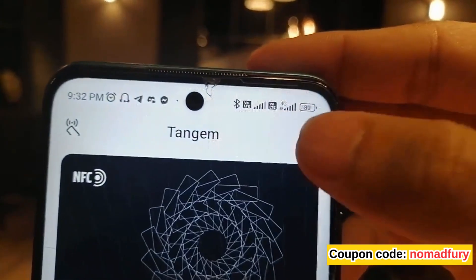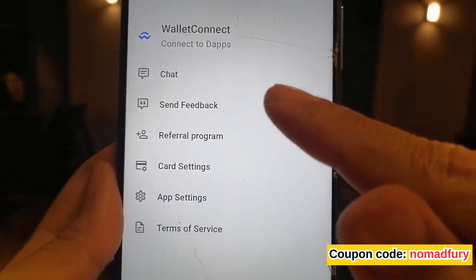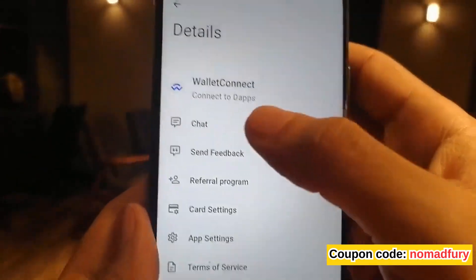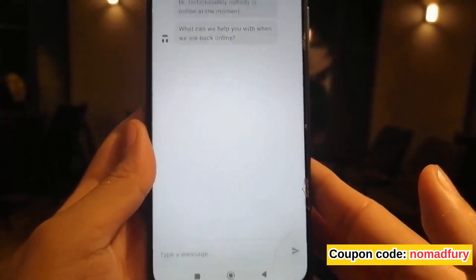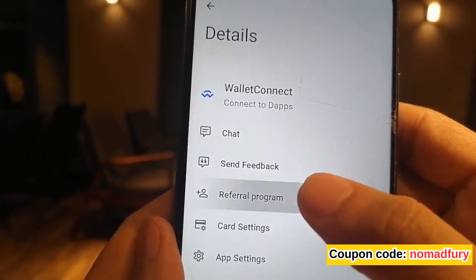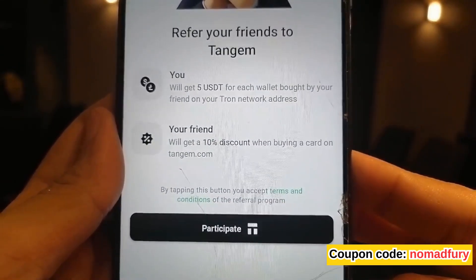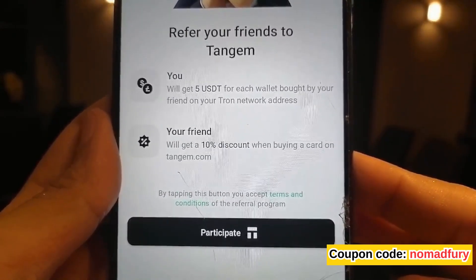Exploring further, those three dots show that Tangem supports WalletConnect — so if you're doing DeFi, you can use WalletConnect. For customer support, just go to chat and the Tangem bot will assist you. They also have a referral program — if you use my coupon code you'll get a 10% discount when buying a Tangem card, whether a pack of two or three.